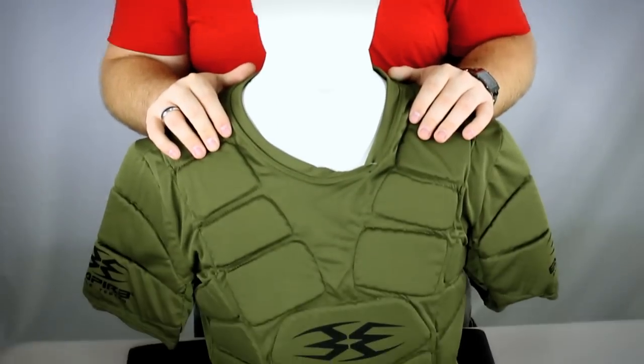Hey guys, it's DJ with AANSgear.com, and this is the BT Bulletproof Chest Protector.